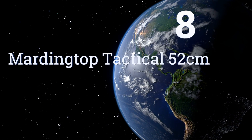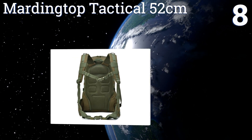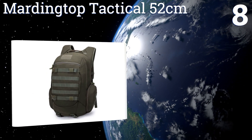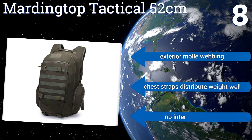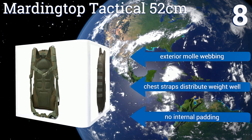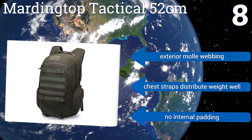Coming in at number 8 on our list, the water-resistant 600-denier polyester material that comprises the Marding Top 52-centimeter makes it an optimal choice for excursions where encounters with rain can be expected. Its hydration compartment can hold a bladder of up to 2.5 liters. It's equipped with exterior MOLLE webbing and chest straps that distribute weight well. However, there's no internal padding.